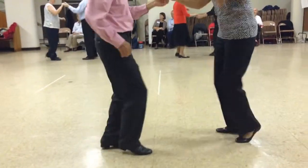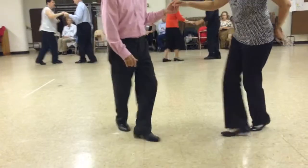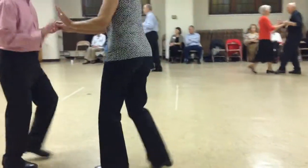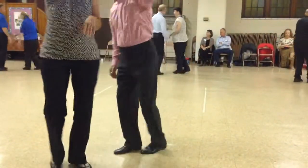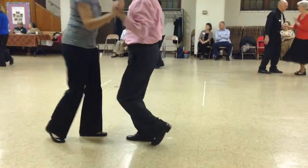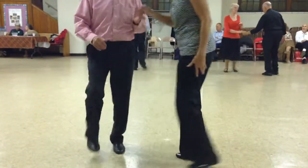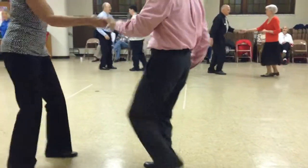Kick squat change and shoulder push. Underarm turn. Four sailor shuffles — one, two. Back two and point. Shoulder push. Underarm turn. Tuck and spin — you know it drives me wild. Tuck and spin. Left side pass.